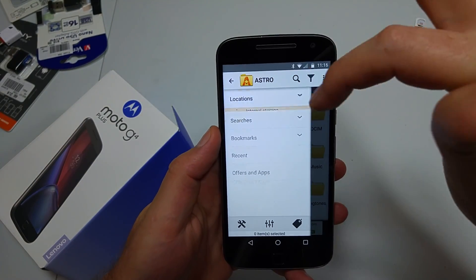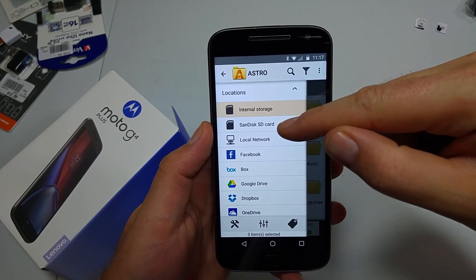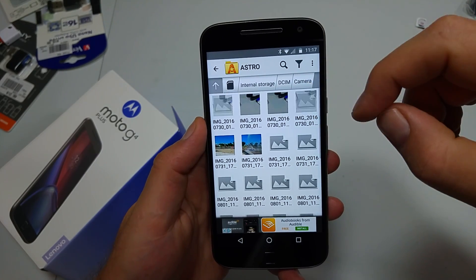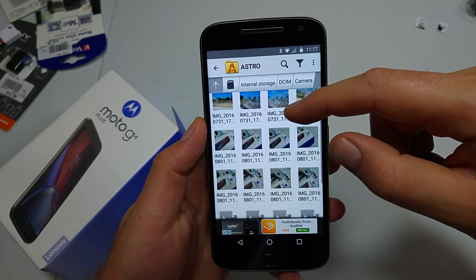So now if you have Astro File Manager, you can tap on Locations and it'll show you the phone's internal storage and memory card. I'm just going to tap on internal storage, go to DCIM, camera, and if you want, you can select multiple photos that you want to transfer.